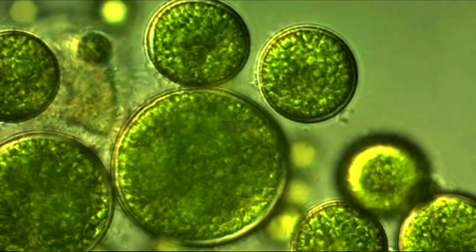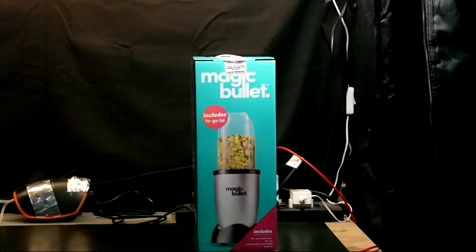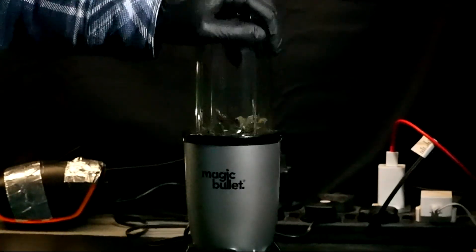But before I could move on to extracting the lipids, there was one last step I needed to take in order to make that possible, and that was to break down the algae cells. The cell walls of algae like chlorella are pretty tough and need to be broken down in order for things like lipids to be extracted from them. Luckily, I had just the magic bullet for that. So I took all of my algae and blended it up into a fine powder, and what I was left with was a dry weight of about 13.5 grams to work with, which was actually a lot more than I was expecting.